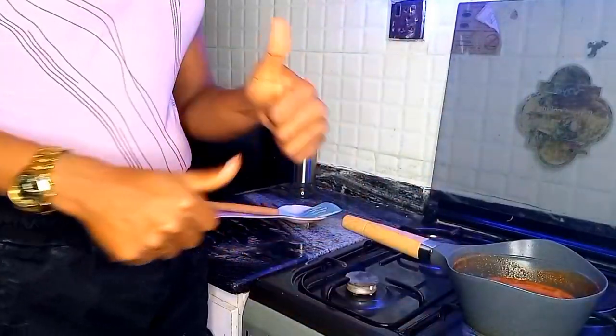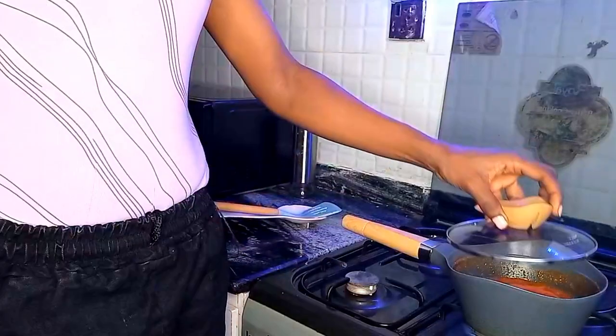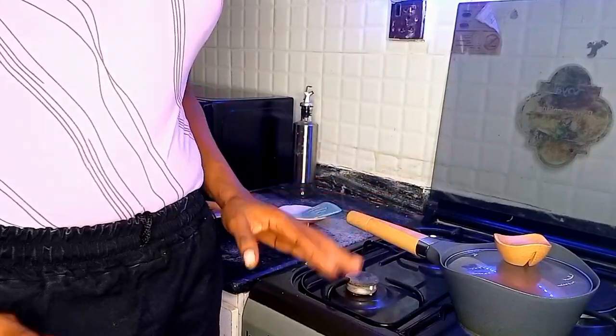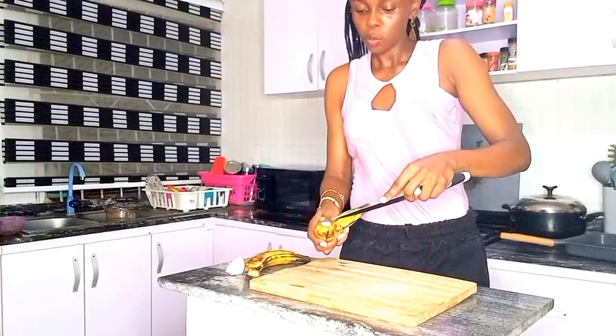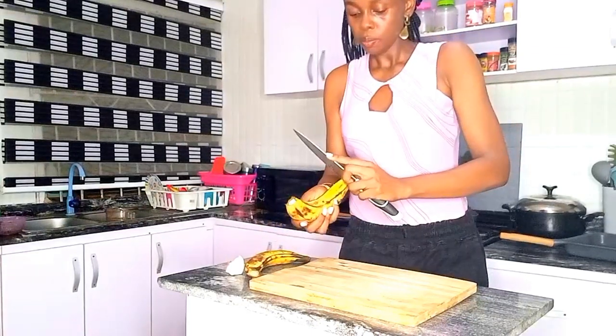It tastes really good guys, really good! Now let's start prepping the plantain. Let me cover the sauce and allow it to simmer while I prep the plantain.